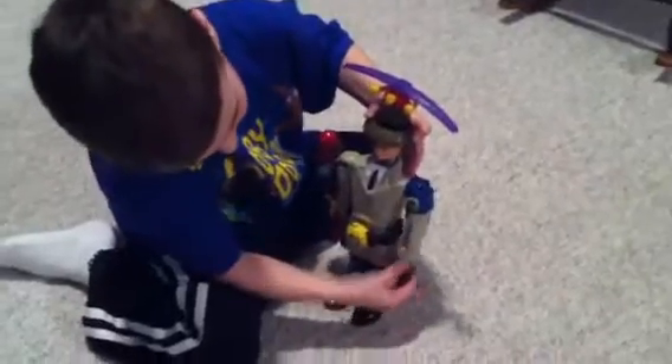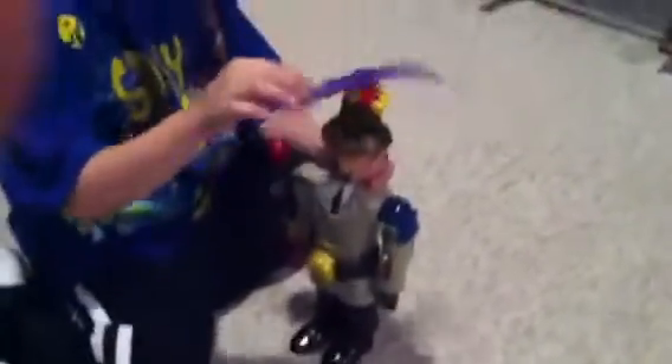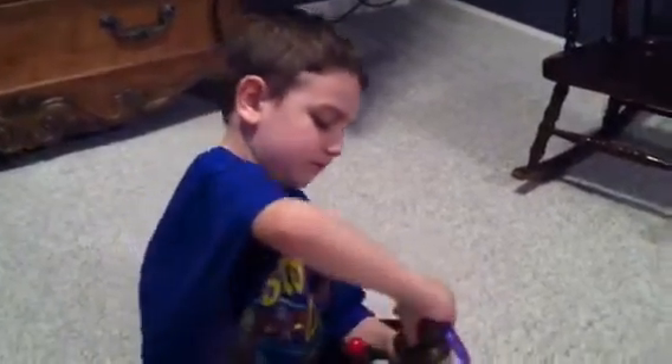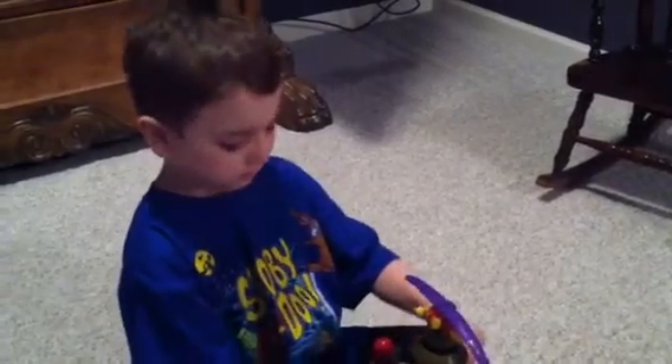Awesome. Well, this is bigger than all my Ghostbusters. This one's like the biggest toy ever. Was this a good deal on eBay? Yeah. It turns around. Good job. Say bye. Bye.